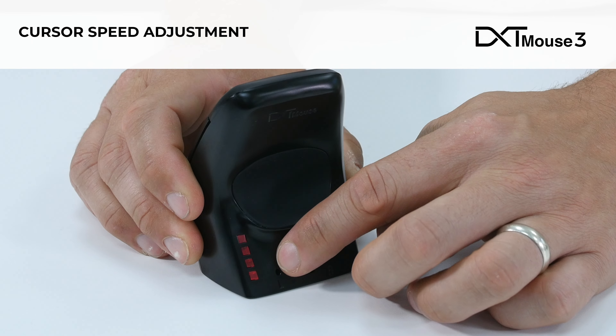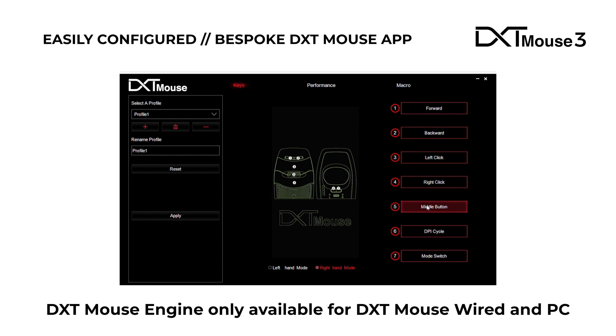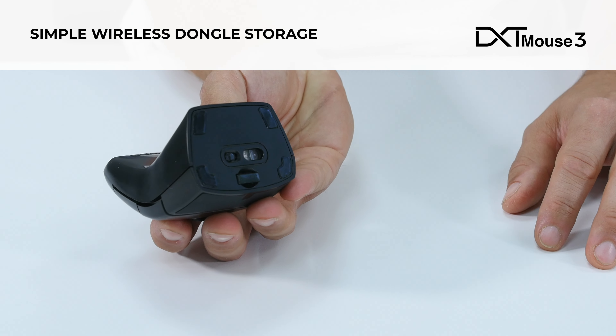All settings, functions, and buttons can be easily configured to meet your needs using the DXT Mouse app.